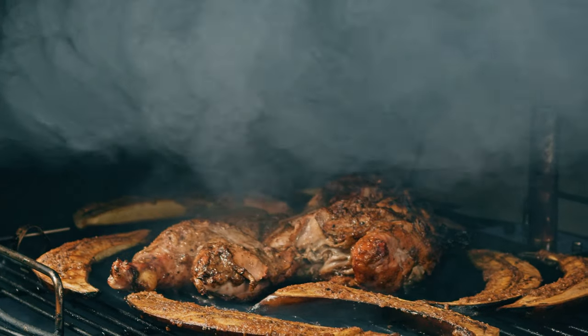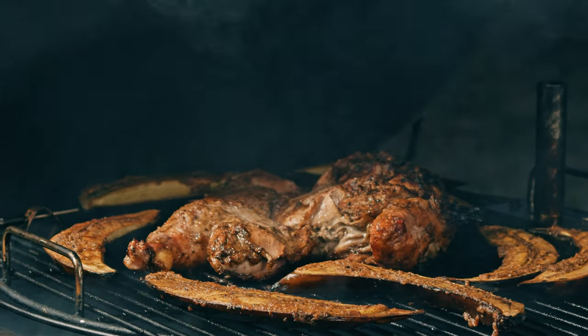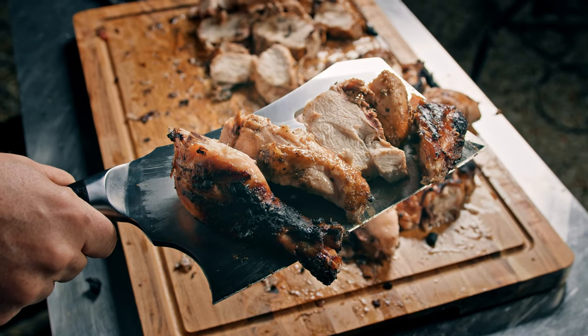Jamaican jerk chicken is the most flavorful chicken you'll ever make on the grill. Stick around, I'll show you how I make it.